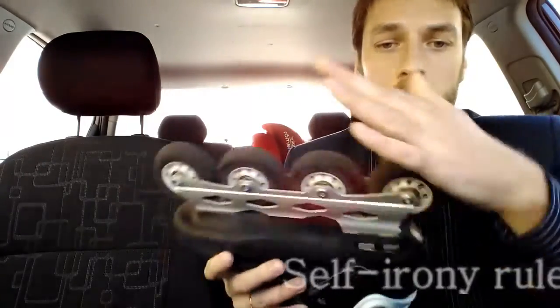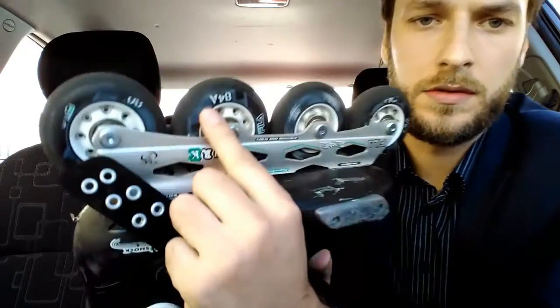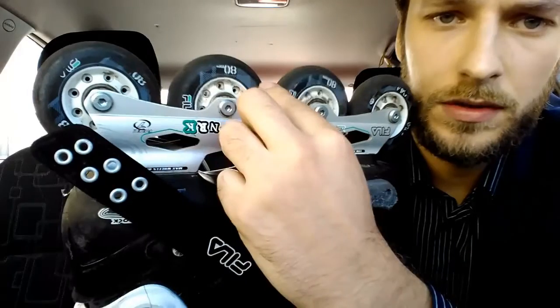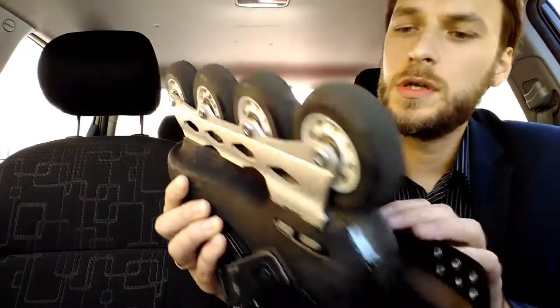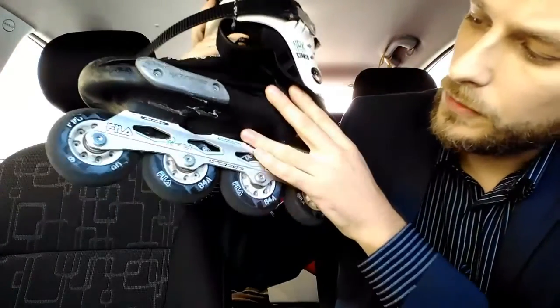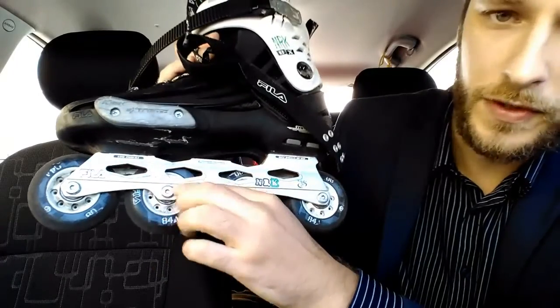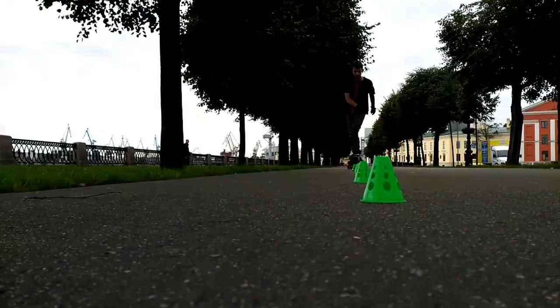Talking about the wheels, we have here 80mm wheels with hardness 44A. The frame is short, only 243mm.